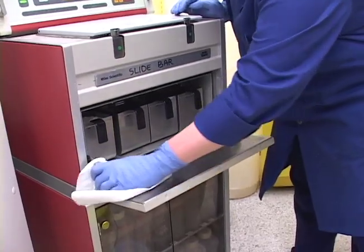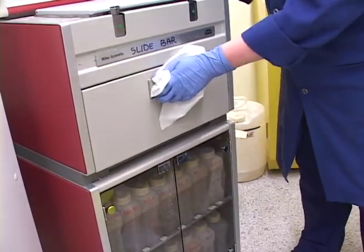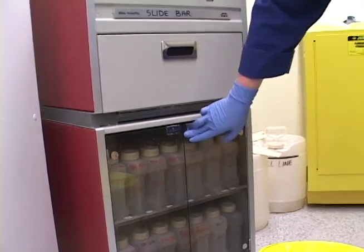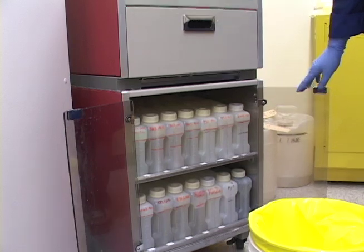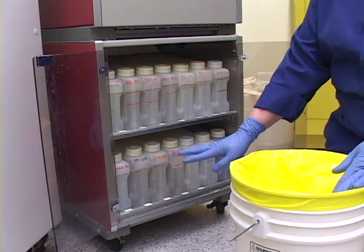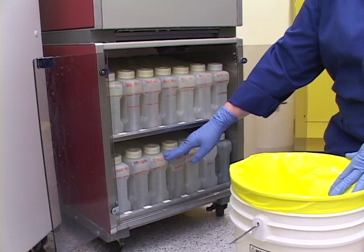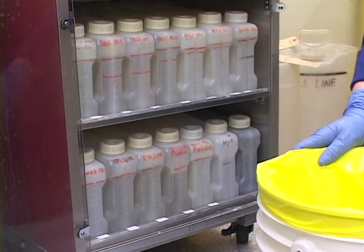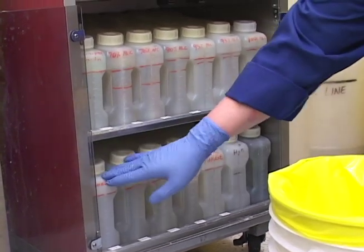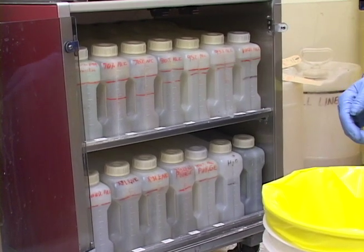I actually like to use gauze on this. Now the second thing I do is deal with the xylene. The xylene is used for clearing — it's the intermediate point between the 100% alcohol and the paraffin. The paraffin can't infiltrate if it doesn't go through the xylene first, and the xylene cannot be mixed with anything that has water in it. That's why the stations before it are 100% alcohol.